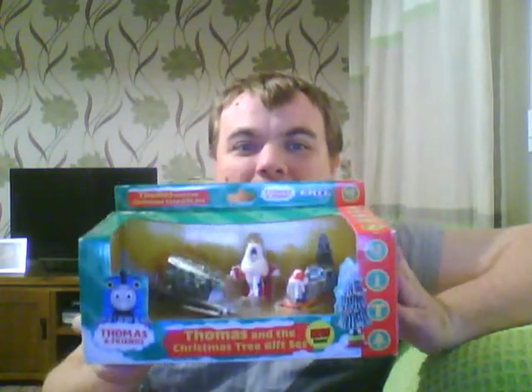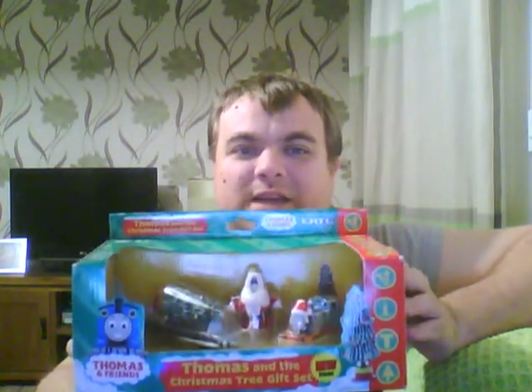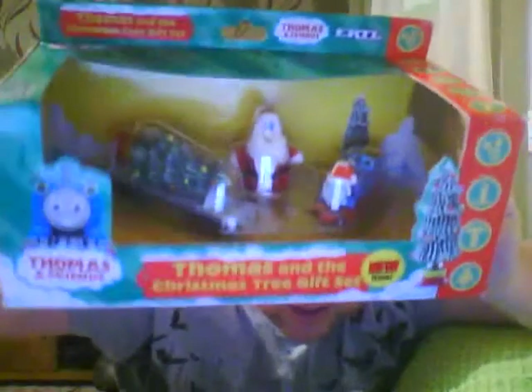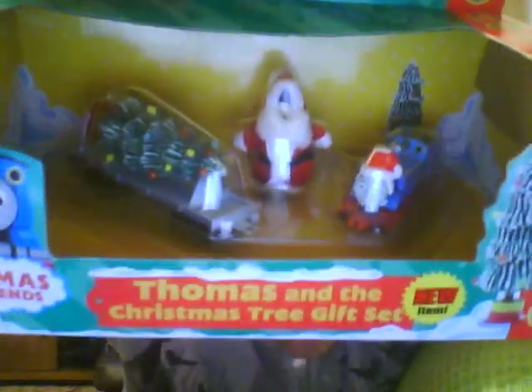Now then, prepare yourselves for the greatest rare item of all time, ladies and gentlemen. Are you ready? Five, four, three, two, one — and voila! I have got, like Ross has got, the Thomas and the Christmas Tree gift set. If you look closely you can see Thomas with the Santa hat and a scarf — kind of reminds me of Percy. We've got the Christmas Tree on the flatbed, and we've got the Fat Controller dressed as Father Christmas. I might open it to do a little video, but let's keep our fingers crossed.